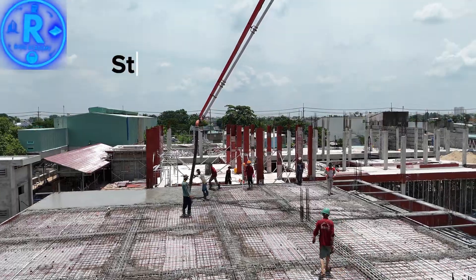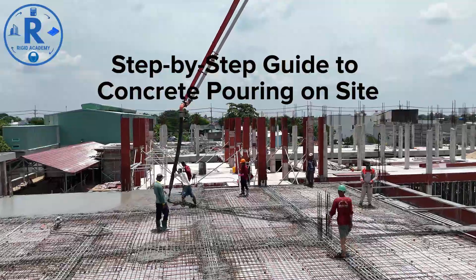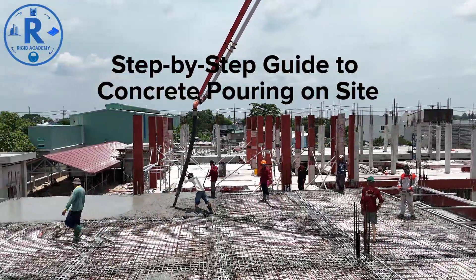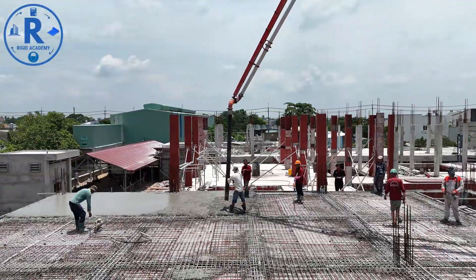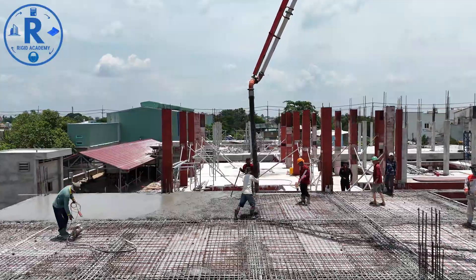Step-by-Step Guide to Concrete Pouring on Site. Hello, and welcome back to Rigid Academy, the ultimate hub for construction engineers, site managers, and civil engineering enthusiasts. Today, we're diving deep into a complete step-by-step guide for concrete pouring on site.